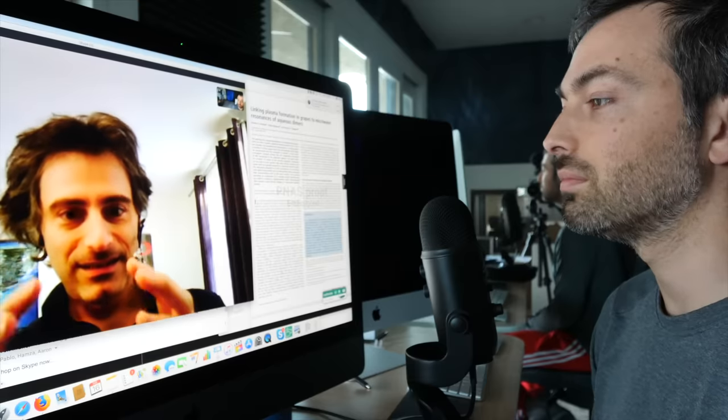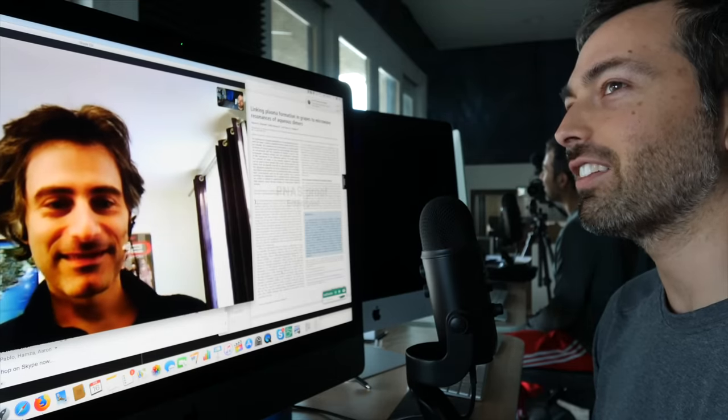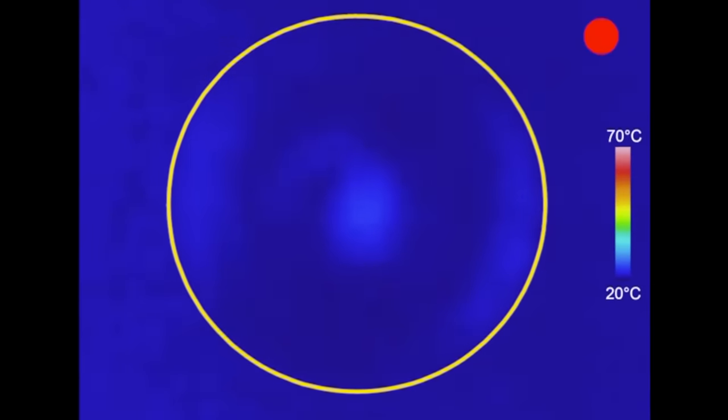If you take a single grape and place it inside the microwave without cutting it in half, what you find is that the microwaves actually become trapped inside the grape because of its high refractive index and size. When the diameter of the sphere is roughly the same as the wavelength of the microwave in the material, the wave bounces at the borders and can't get out — essentially total internal reflection. So the microwaves form resonant modes inside the grape.